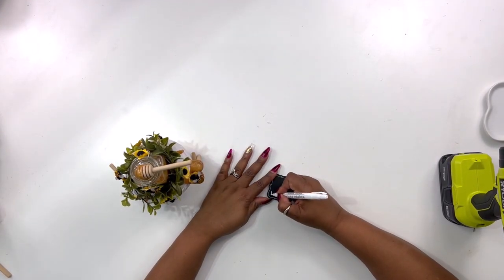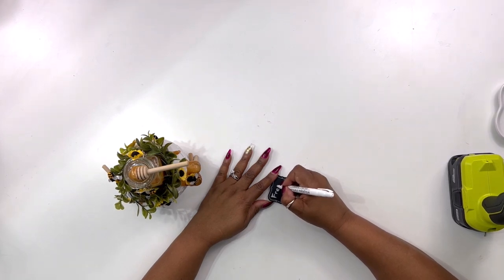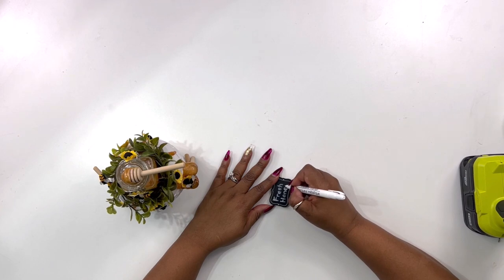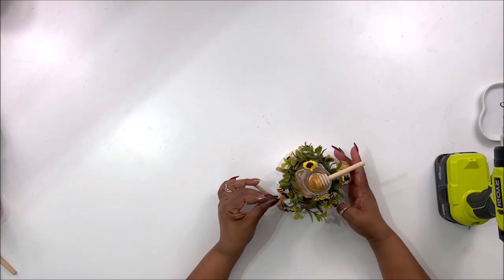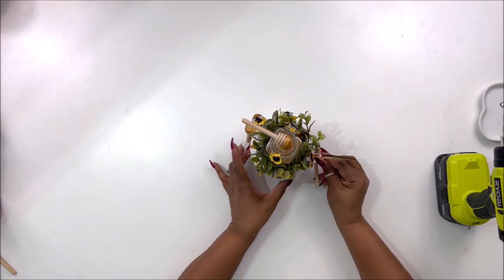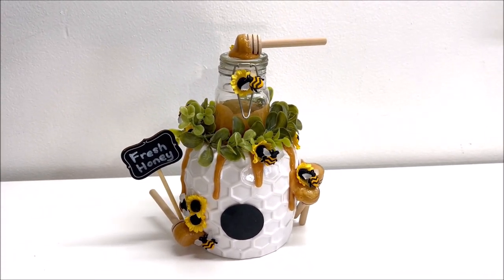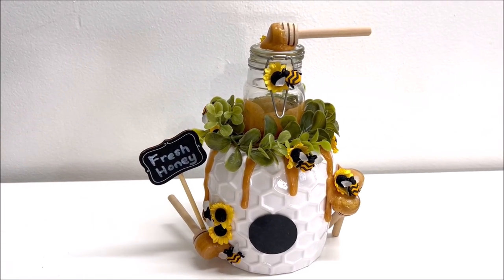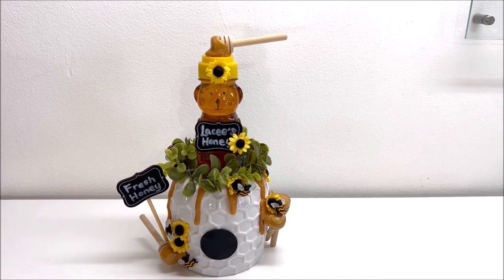Next I took one of these Dollar Tree stakes from Crafter Square — I think four or six come in a pack — and I'm writing 'fresh honey' on it with a Dollar Tree white marker, also from Crafter Square. Then I'm going to take it and glue it at the bottom behind one of the dippers on the side and tilt it out a little with hot glue. And then this project is all done. I love how it turned out — it has a lot going on, but I left the vase white because the colors pop really well. It's a beehive where you can get fresh honey. And if you don't have a little jar, that's where the little honey bear came in — it's from Dollar Tree, I decorated it and wrote 'Lacey's honey' on it, and it fills in for the little jar.